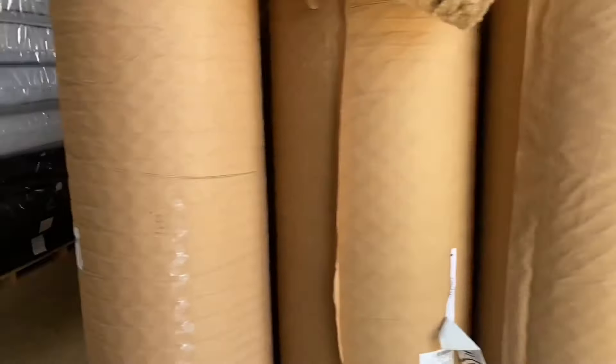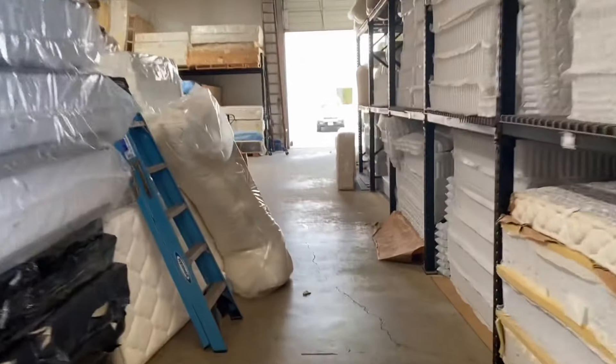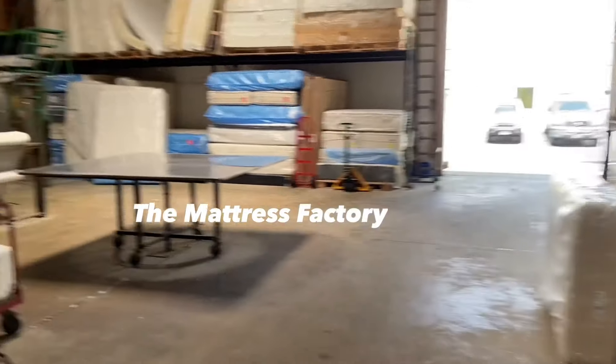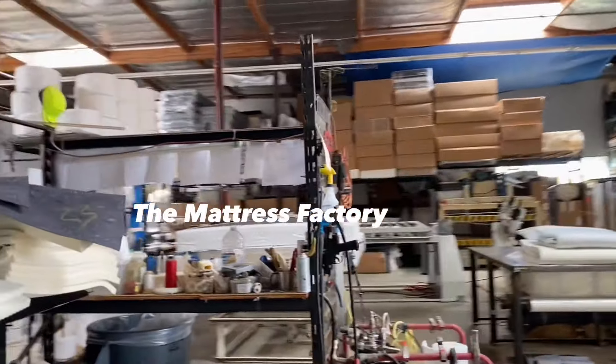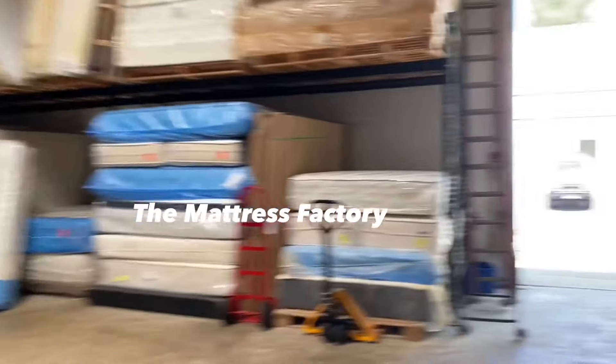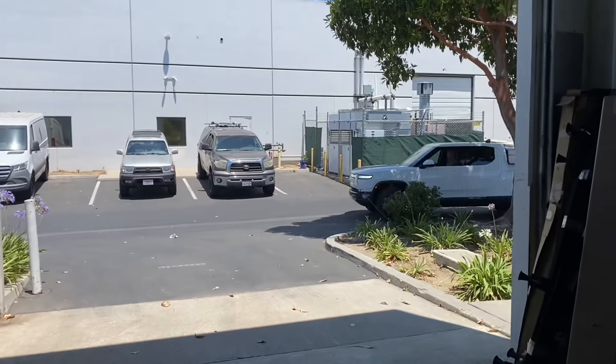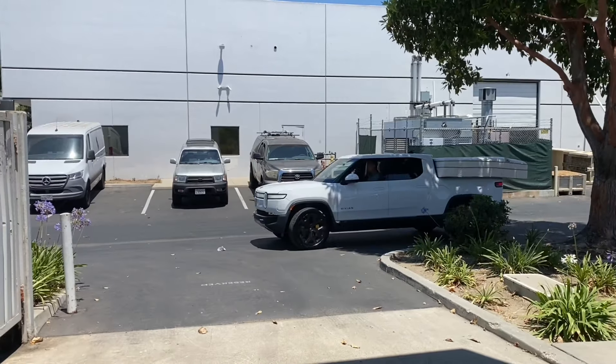We're going to meet him over here — and here we are. This is the factory. This is where it all happens. We make custom beds, all sorts of different lines: organic lines, all natural lines, a combo of the two, and all synthetic lines too.